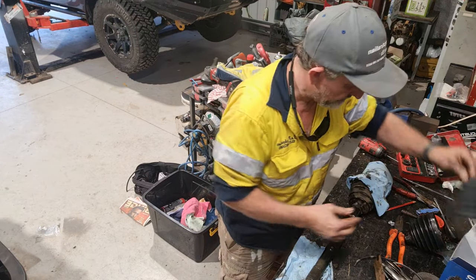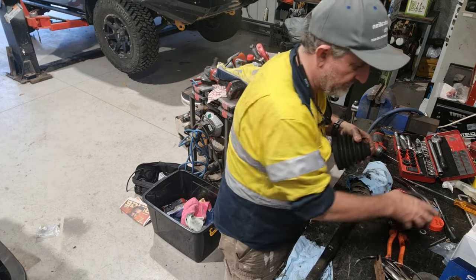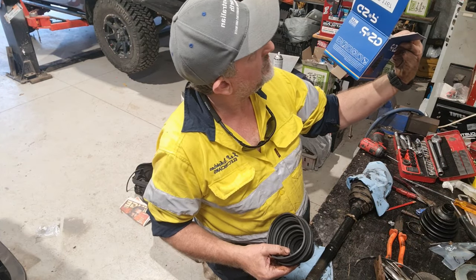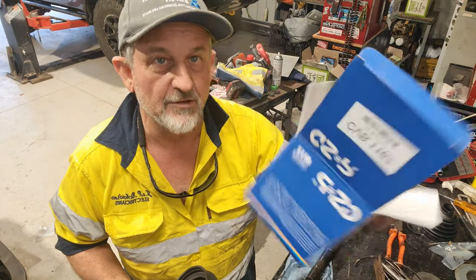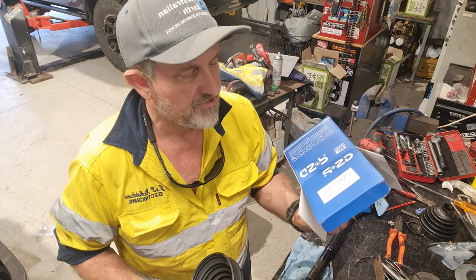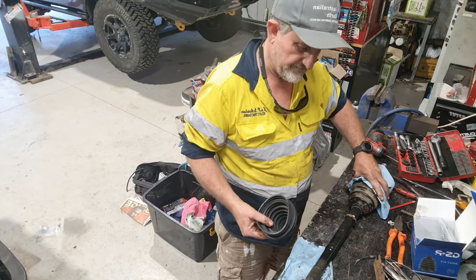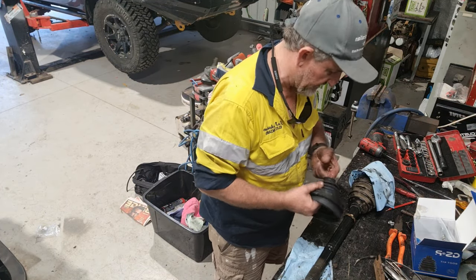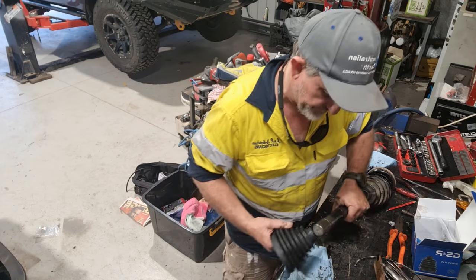Quick check. I just got these through Super Cheap. GSP. It's upside down and back to front. CVB — so CV boot. This one is 1167. So GSP CVB — now this is the rear inner, but I've got a feeling the outer is the same. I think that's actually the same. I'll check the part numbers, but I'm pretty sure they're about the same.